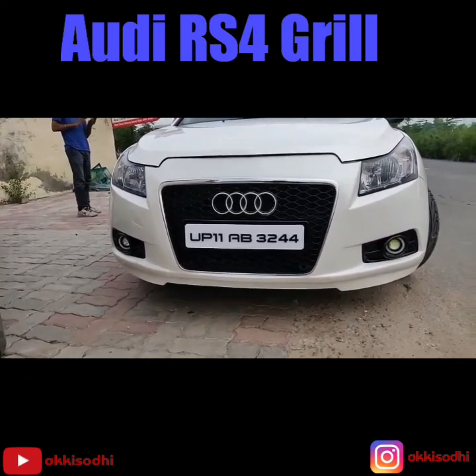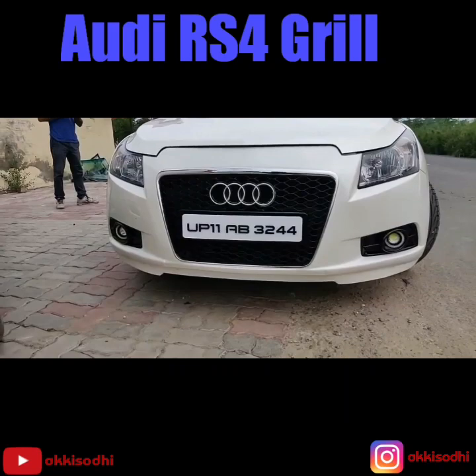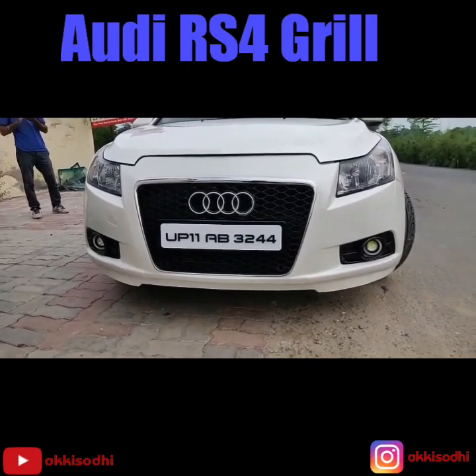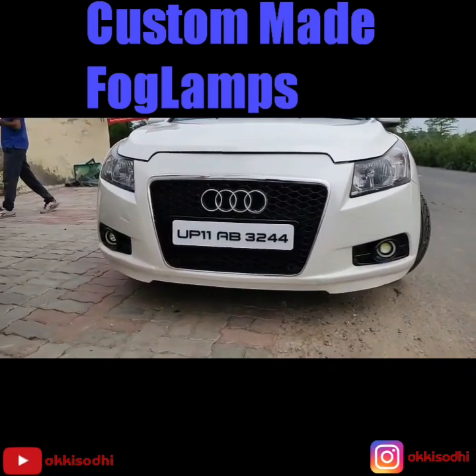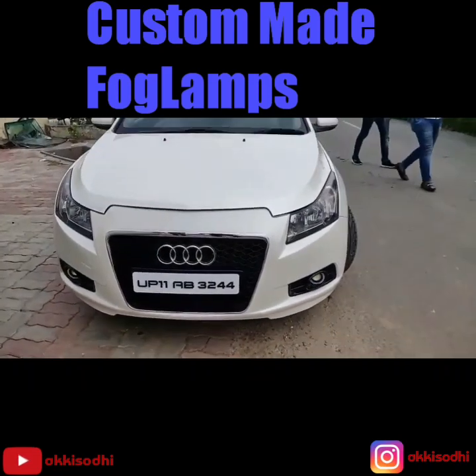The work had to be done. Just filled the grill and did the paintwork for the complete bumper. We've painted the fog lamp covers as well, and the front bumper is painted. The rest is all the same.